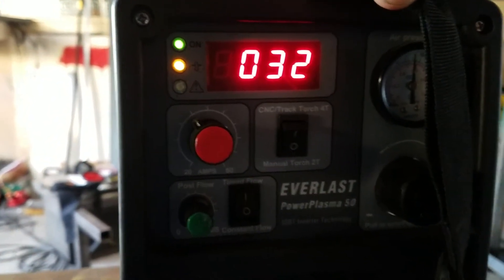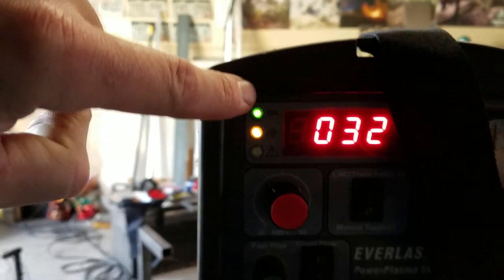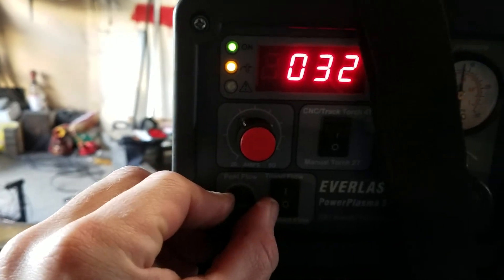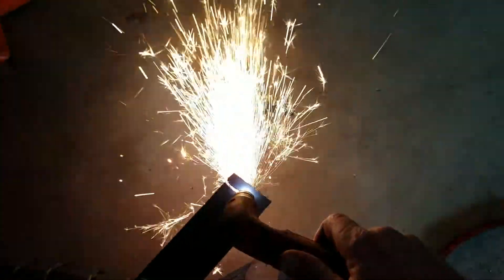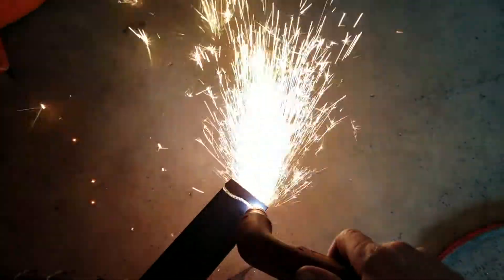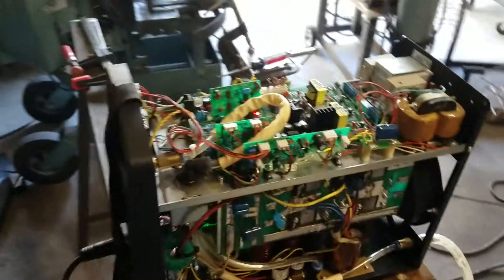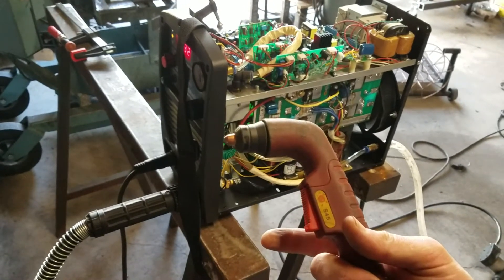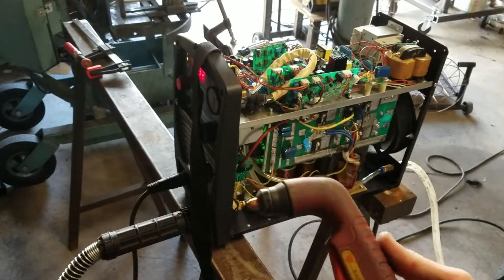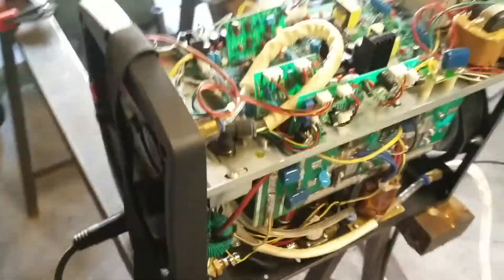So we're fired up — I'm set to 32 amps, I have air, the power's on, this is my post flow, and I'm at about 70 PSI. She's working. Before, what would happen is I would pull the trigger, let go, and the air would just keep going and going, and no matter how many times I pulled it, it wouldn't relight. Hope that helps.